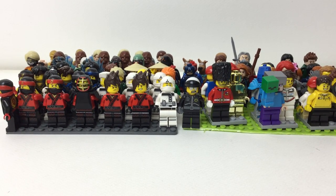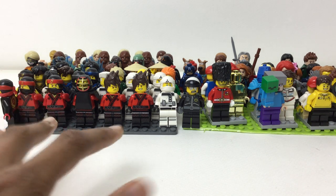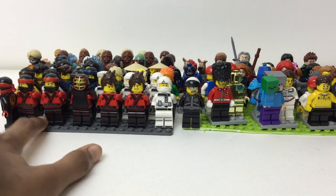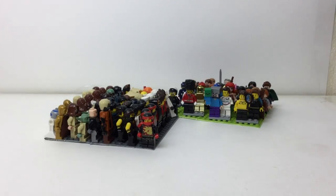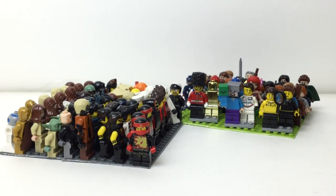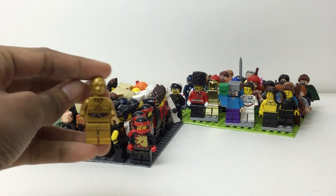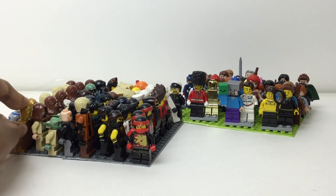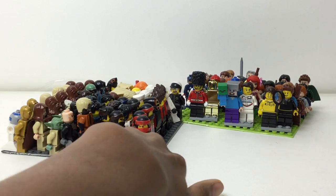This is what we are looking at — it is my extra minifigures display. All of these are, per se, extras. I have a C3PO here; let me zoom in a bit. This is the old C3PO. On my official minifigure display stand I use the newer one, so this outdated or old variant is one I don't want on my stand.